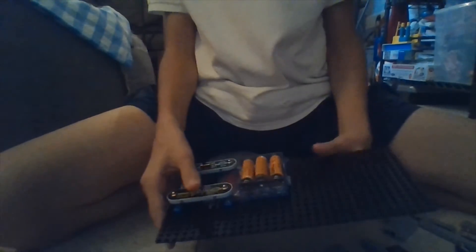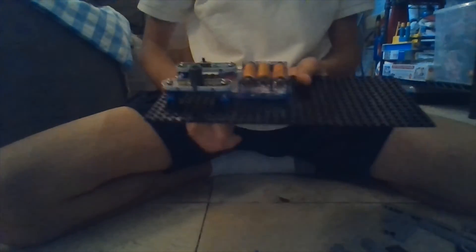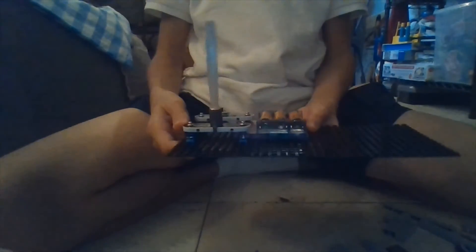Now we're already almost done. All we have to do is take this piece and place it over this little light, and then you're going to take this little fiber optics piece and place it inside of there. Now is the best part where we test it out. Turn it on. Look at that — it's a light!